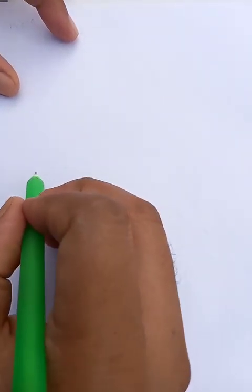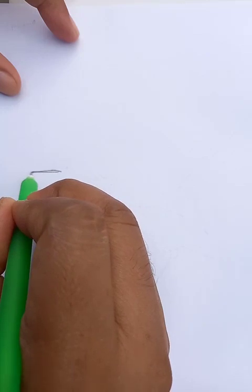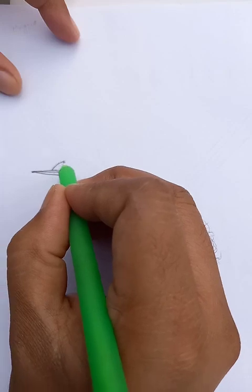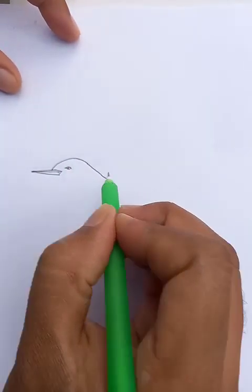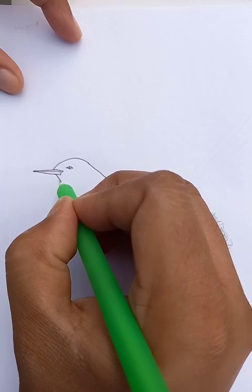Hi, how are you today? We are going to draw a nice bird called a magpie. Let's start the drawing from the front side. This is the beak of the bird — it has a pointy beak, as you can see. This is the eye, and for the head we just draw a curve line like this.